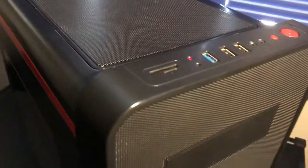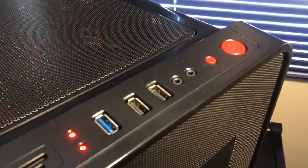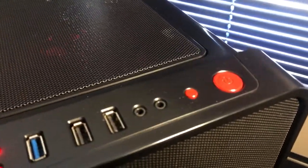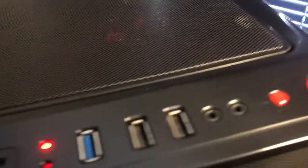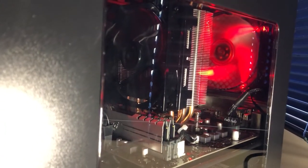On the top I/O we have USB 3.0, USB 2.0, an SD card reader — which is kind of cool — microphone and headphone in and out. Looking at the other plastic window, we have another look at the RAM and the rear exhaust fan. There's the Hyper 212 Cooler Master CPU heatsink and fan combo.